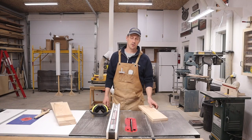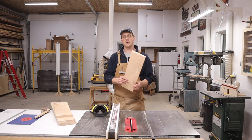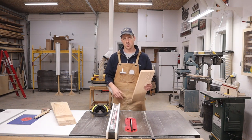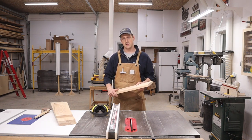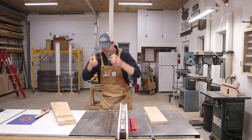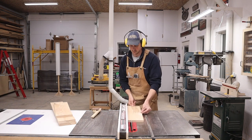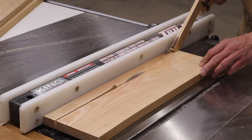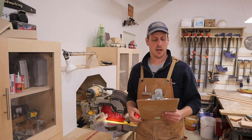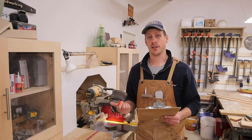I'm going to start by cutting all the legs first and the top supports on the table saw. All the lumber I'm using for this is 7/8 thick and I'm going to cut it on the table saw to 1¼ inches wide. Now I'm making two of these tables so all of my cuts are going to be doubled. Next we need to cut four pieces at 28¾ inches and four of them down to 19¼ inches.